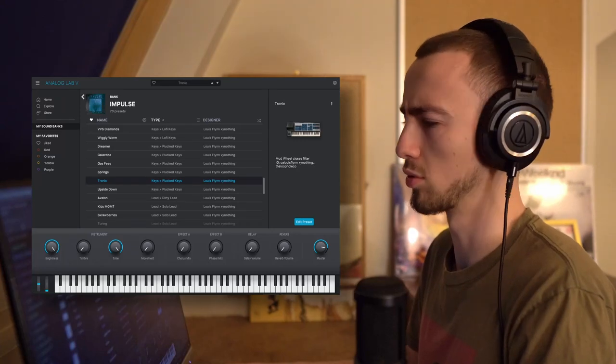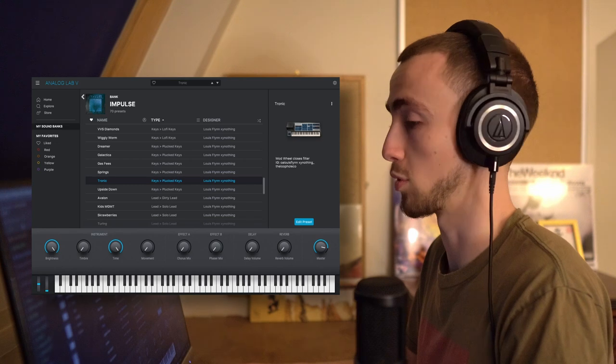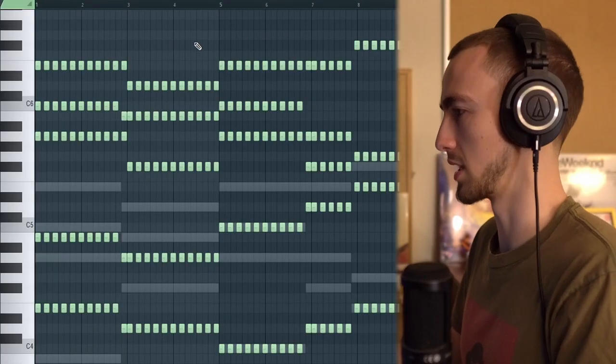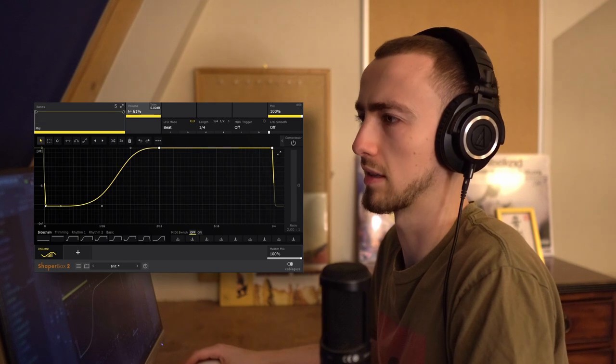Now to find a sound that actually cuts through the mix a bit more and adds some pace to the track. I want to add something like house chord stabs but not as obnoxious sounding. I picked this Tronic sound from Impulse — it's more atmospheric, a pluck sound as opposed to something really spacey. I've switched up the pattern to make it more pulsing and give it more rhythm. To give it more of a house music feel I'm adding a sidechain using Shaper Box, turning it up a little.